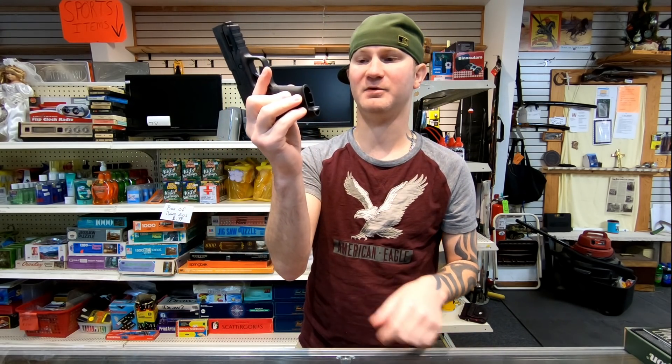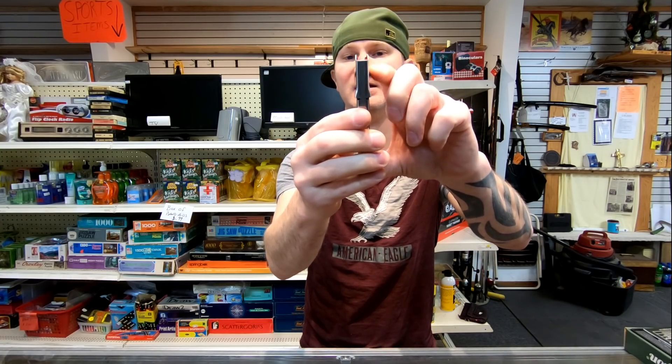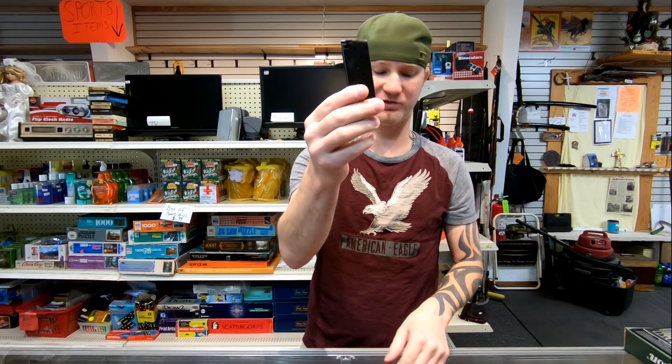With the Shield EZ, it doesn't matter — even with the magazine out, the firearm isn't changing size. The Shield EZ does have a little tab on it to help make loading the magazine easier, which is kind of cool. The RM380 just has the standard magazine.